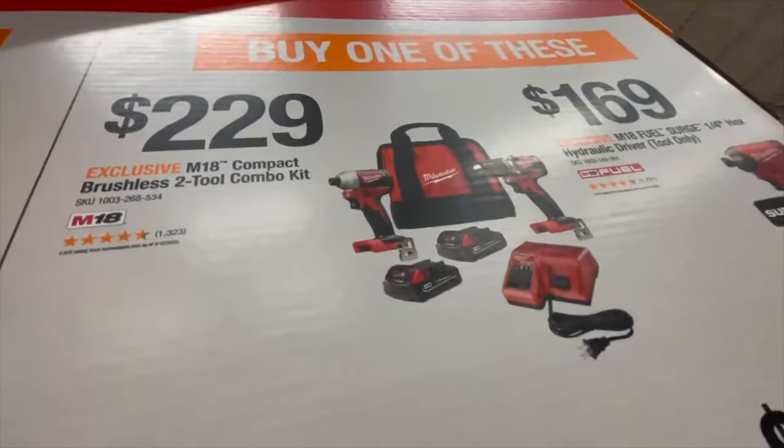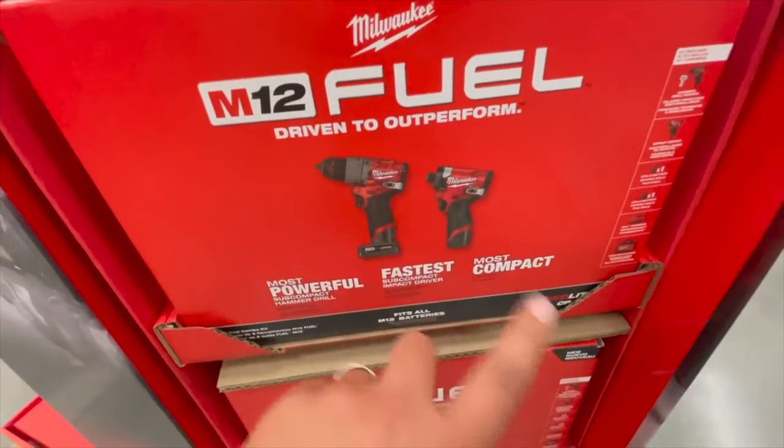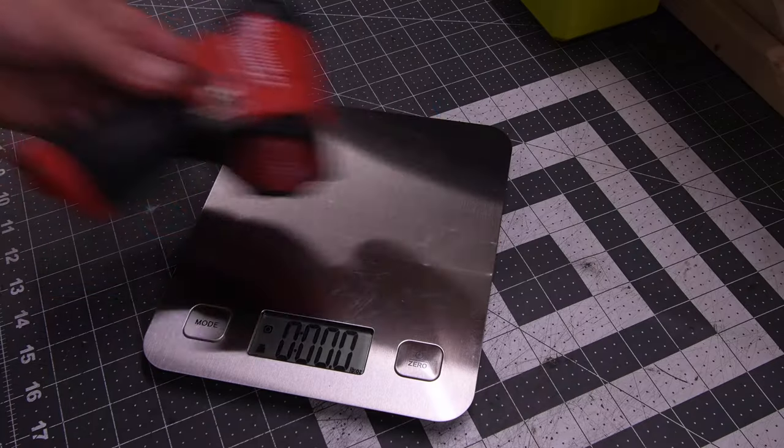All right guys, today we are going to go over the Labor Day sale and we're going to see if that $229 brushless M18 kit with a free 5 amp hour battery is worth your money.